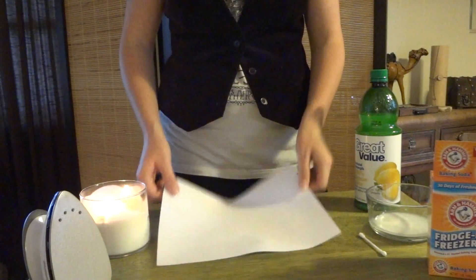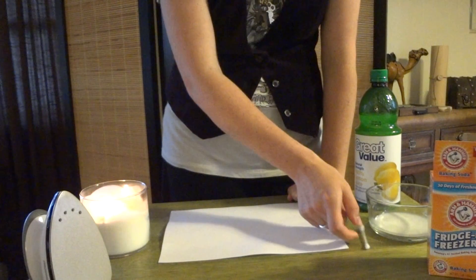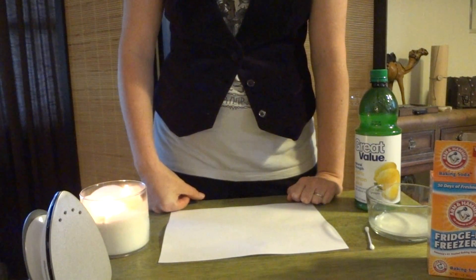What you'll need is a piece of paper and a writing utensil. A q-tip will work, or you can use a toothpick or even a paintbrush.